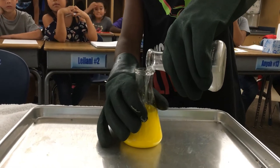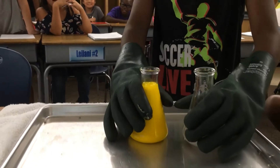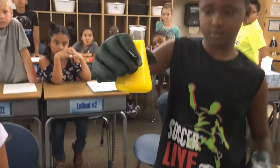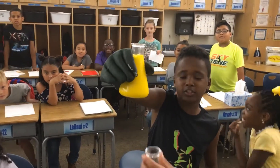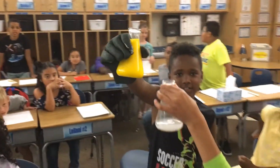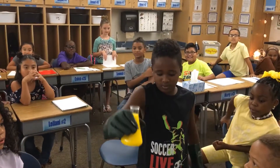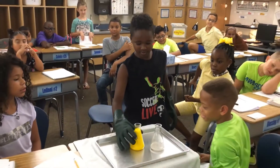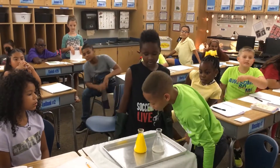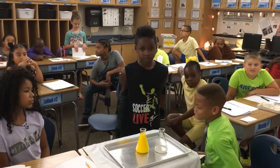Why does it look like yolk? It looks like yolk! Okay, stop and hold up that second flask so everyone can see it — it changed, didn't it? Now Darren, does that look like yellow paint to you? It looks like yellow lead-based paint, doesn't it? Good job, Darren.